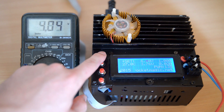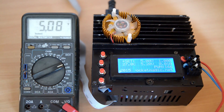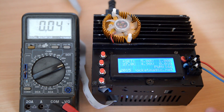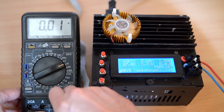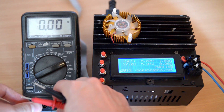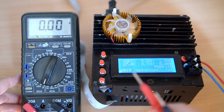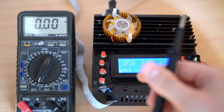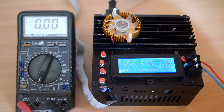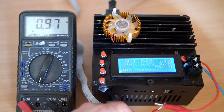Let's go to a bigger value, let's say 5 volts, and try to see how the current control works. I'll just set the multimeter for measuring current. And now, if I'm connecting it to the power supply's output, I'll be putting it in short circuit. So we'll also hear a sound, an alarm sound. The alarm goes on.